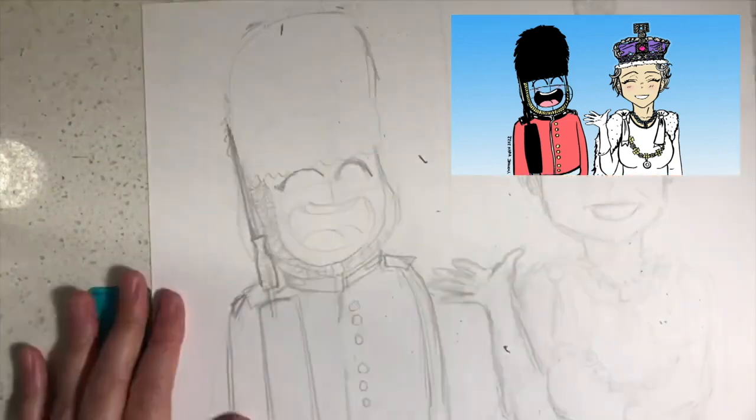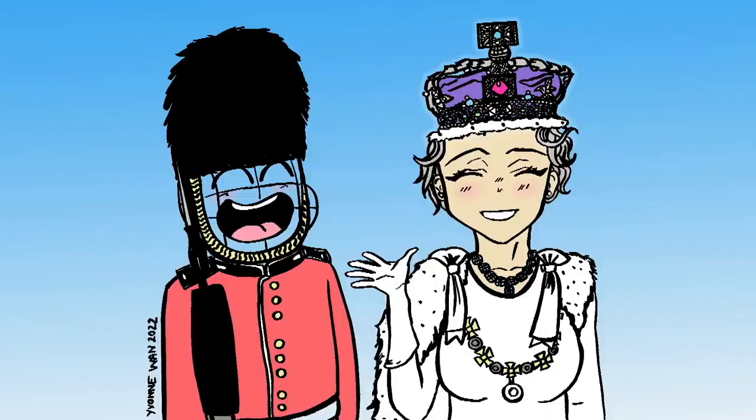Next I'd like you to ink and colour your art and write your name on the side of your artwork. I hope you had fun. See you soon!